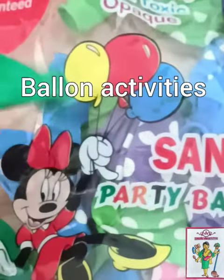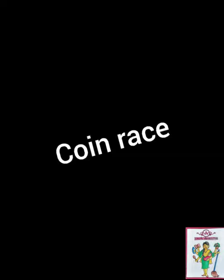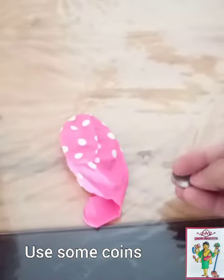Let's have fun with some balloon activities, and also subscribe to Amji Housewife's coin race. For this, take a big balloon and use some coin.